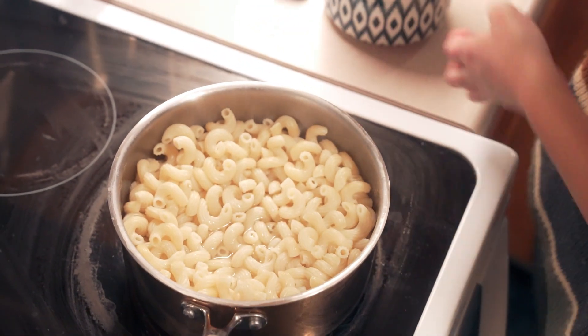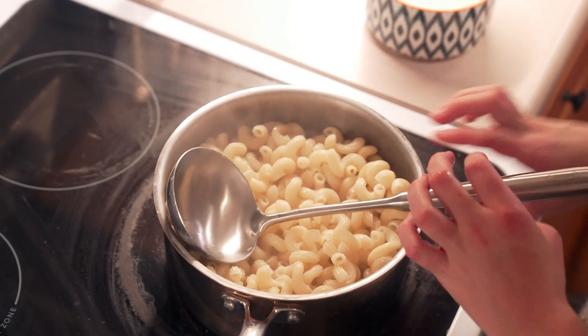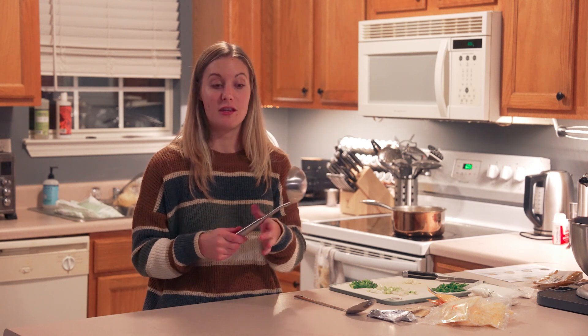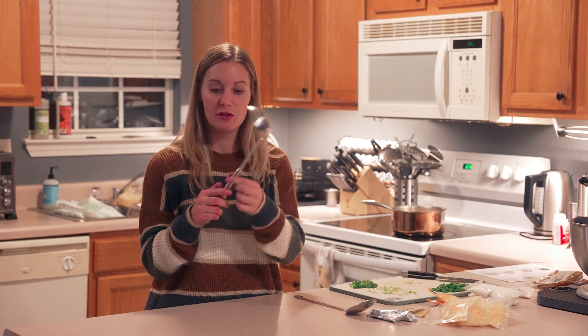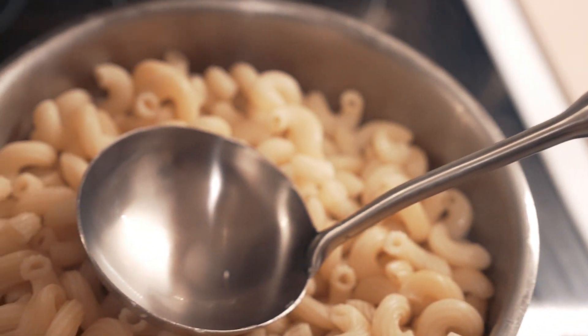It also has a little hole so if you like to hang up your things, you can hang it up. It's made of stainless steel — I've been holding it this whole time and haven't gotten any fingerprints or anything on it. You can toss it into the dishwasher to wash it, it's super easy to care for. It doesn't have any connections so you don't have to worry about things getting into little cracks or crevices.